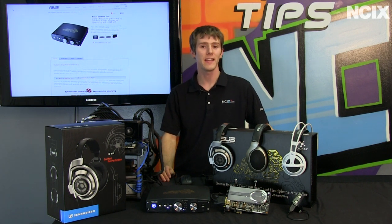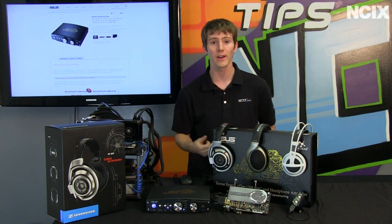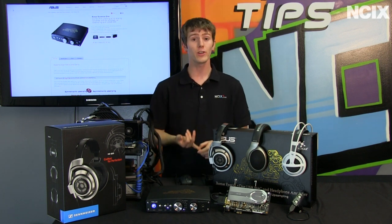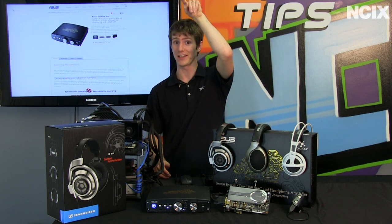Welcome to NCIX Tech Tips. Today we're going to be having a look at a couple of cool products from ASUS, including the U3, the Xonar Xense, and the Xonar Essence One. This is going to be treated as more of an overview of the different audio sources that you can use for your listening enjoyment and how they compare to each other, especially as the price starts to ramp up.